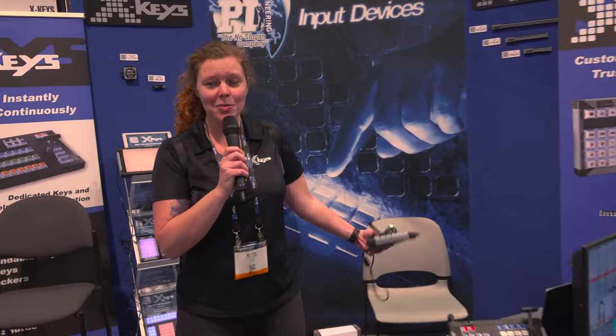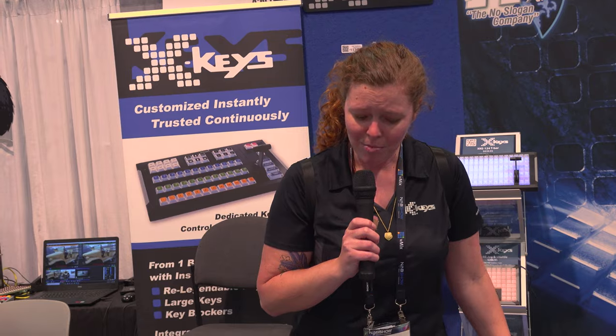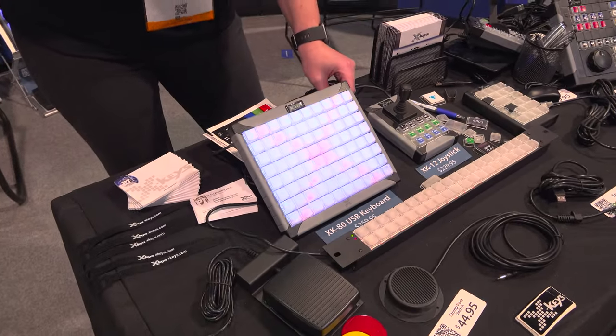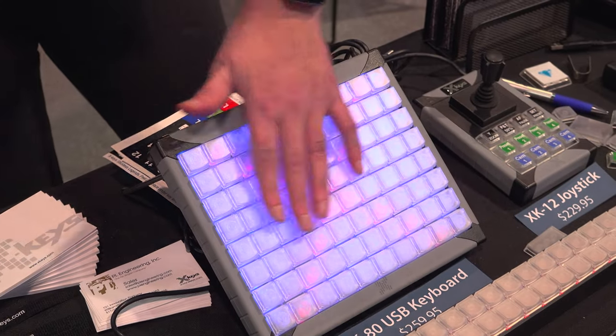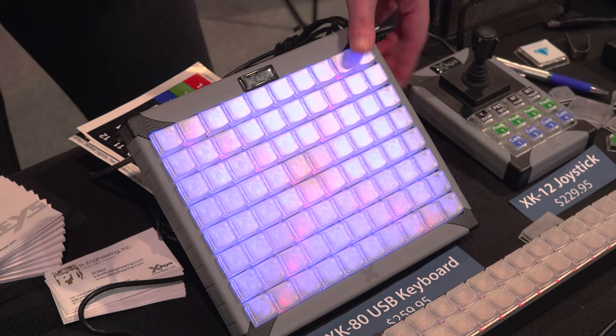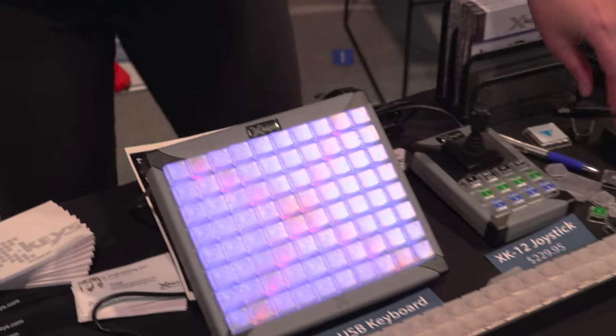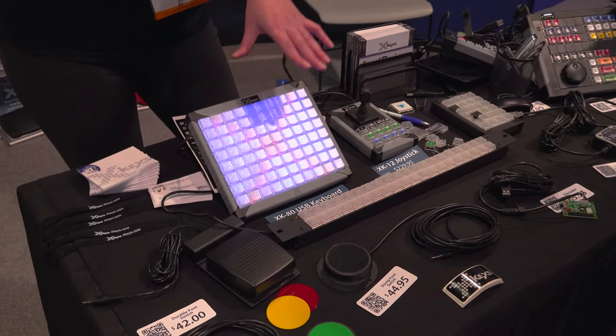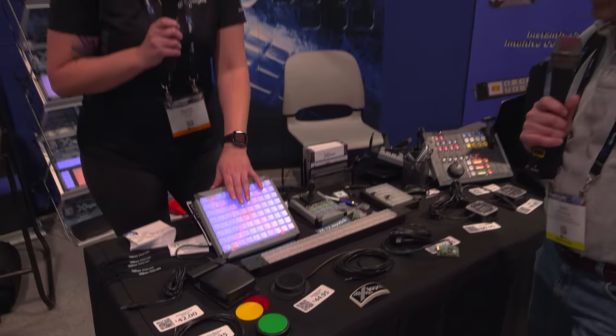We are at NAB 2022 and we are back in person — we're over in North Hall. X-Keys are USB programmable keyboards, interfaces, and foot pedals. Anything you can probably think of, we have. Right on the table here we've got our XK80, and it has our new tilt stand — that's something new we're offering. All the X-Keys ship out with single lens covers, you can make your own labels, and we give you inserts. We also offer acrylic keys so you can really customize it.